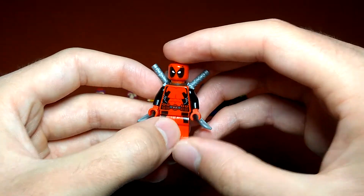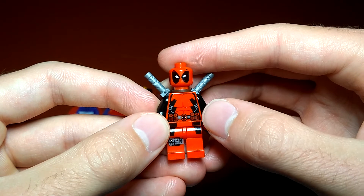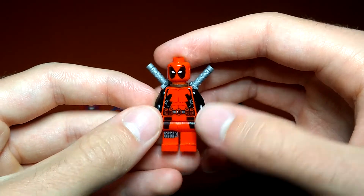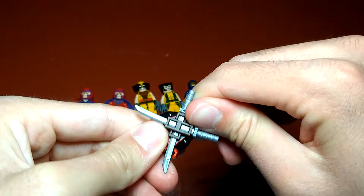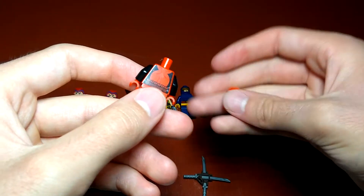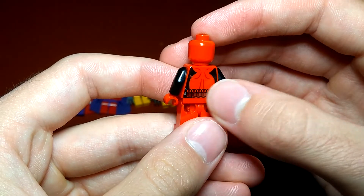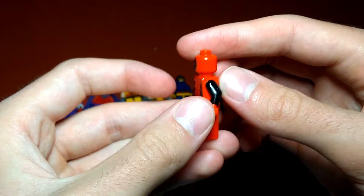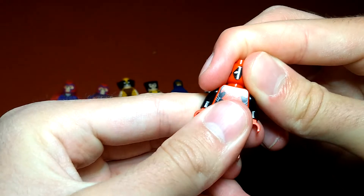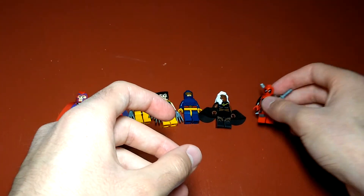This is the 2013 Deadpool with the face print right there, along with some great torso printing and great leg printing as well. No back head printing though. It does come with some swords and stuff. And then the back printing too, which continues those little pouches and details. A little scuffed up because I've had this guy for a long time.